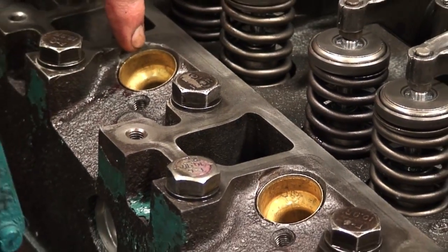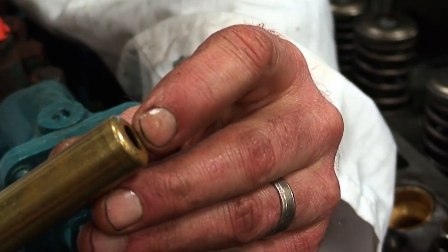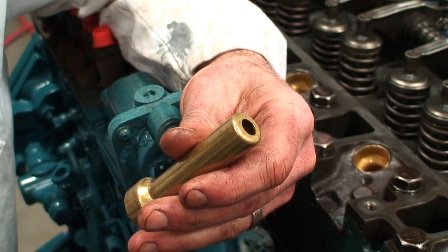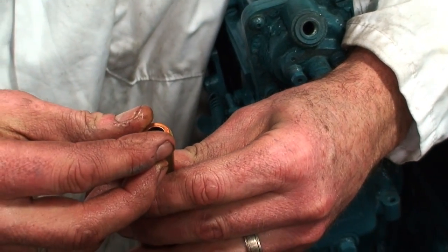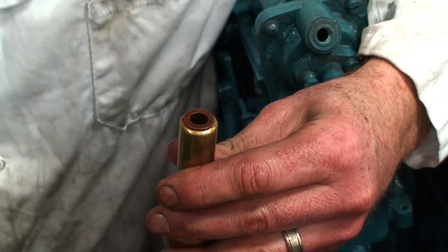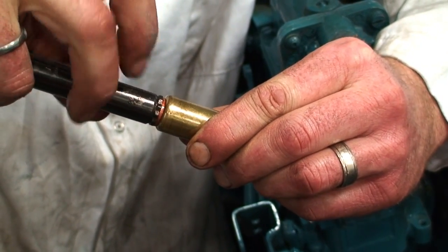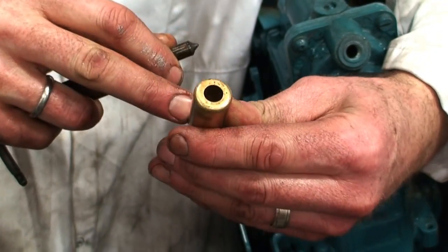Number one and number two need to be replaced because the end of this has been damaged and it will not provide a flat mounting seal with the injector compression washer. On the inside, this would sit flat, and then the injector would actually come down like this. So we need to have a nice flat surface here on the inside of this sleeve to promote the sealing of the injector. These ones are damaged and we're going to have to remove them and then install brand new sleeves.